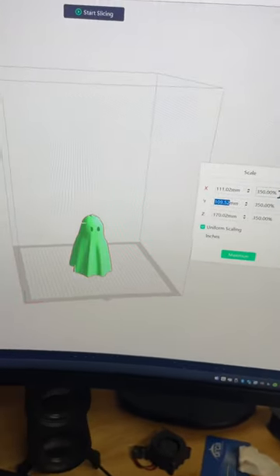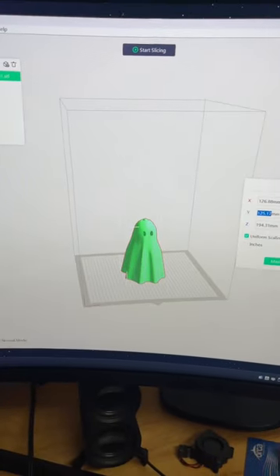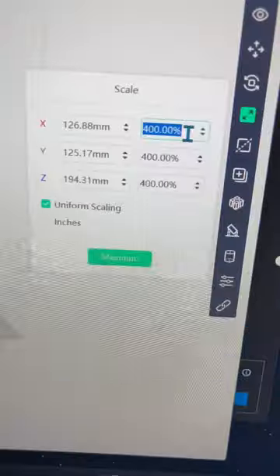Let's see what that looks like. I know Uncle Jesse's doing 400% — let's see what that looks like. What if we did 800%?